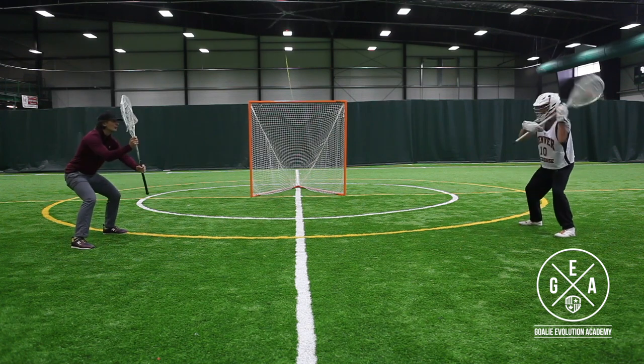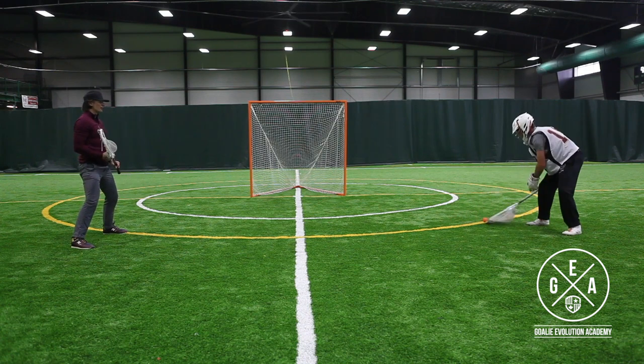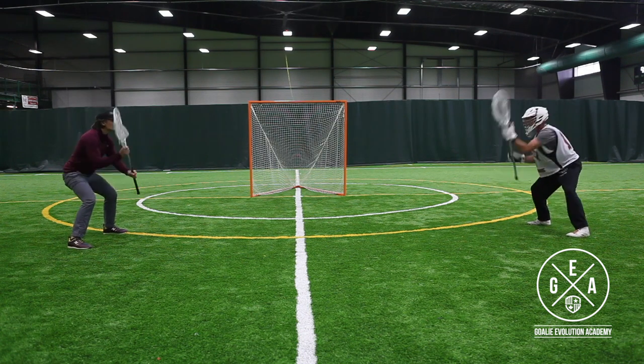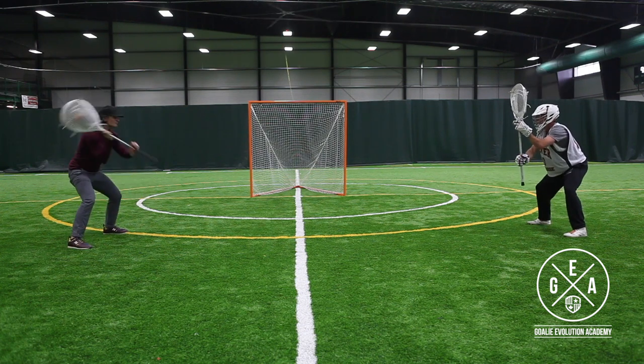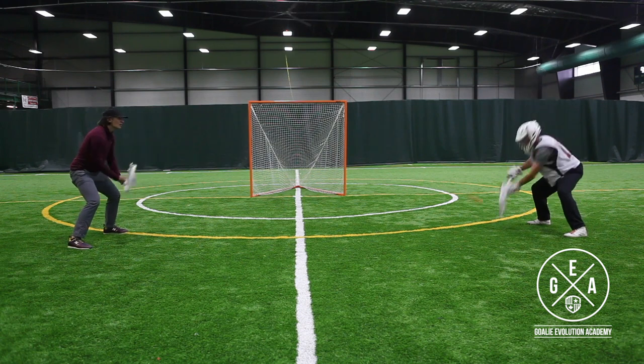We're working on the muscle memory of our stance here — getting down in our stance, squatted down low, getting our hands up and away from our body. We're working on catching on what we call the three level, which is what I've been saying up to this point: getting your hands out.